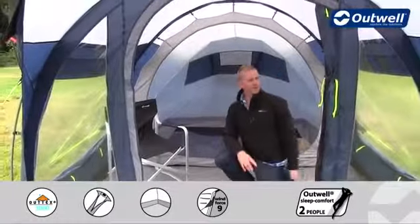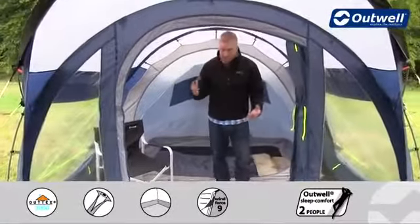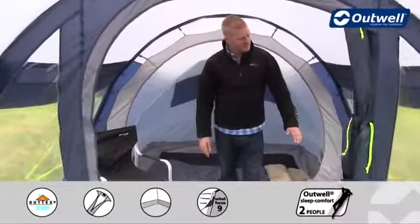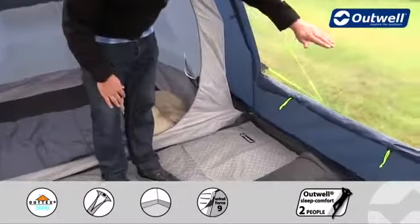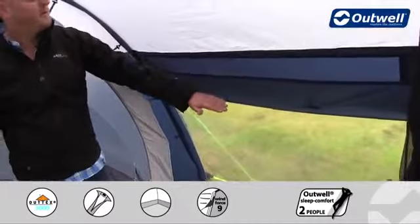You can see around us we have really large windows which I think really accentuate the space in the tent, making it feel really nice and big. Each window then has its own curtain, so if you want to you can simply just toggle up these curtains either halfway or bring them all the way up to the top to fully close them.